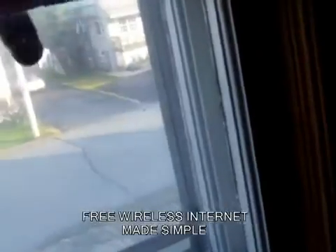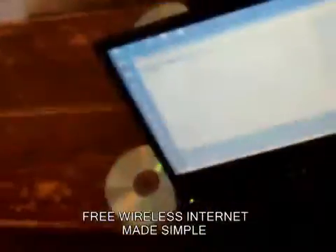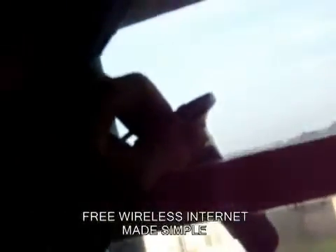I can also take this and just flip it around — I've brought in another network. Moving it, I've brought in another network. Every time you hear that noise, another network is being found.